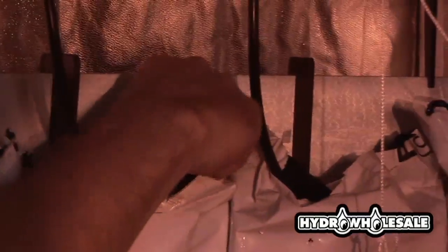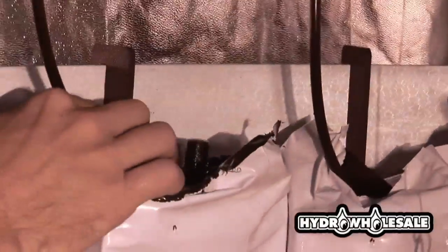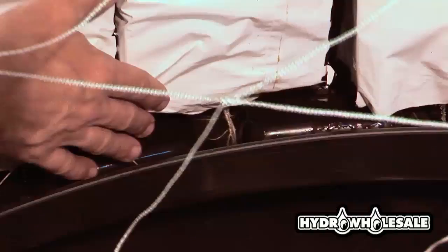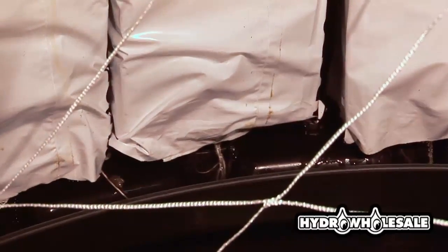The irrigation drippers are adjustable and we want to be sure that these drippers are emitting properly before we put our plants in. We recommend four to six plants per rock wool slab. We also want to monitor the temperature prior to planting. If you're growing with 600 or 1000 watt bulbs, you may have to address temperature issues with additional cooling from an AC unit.